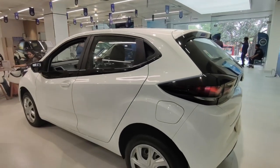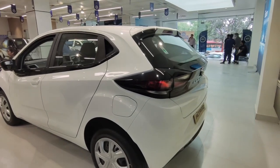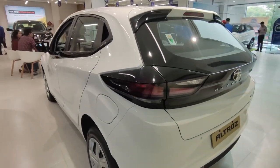Let's talk about this particular variant. This is the XMA Plus 1.2 petrol variant, and the on-road price will cost you around ₹9,52,000. If you need safety with a premium feel, you can go for this variant.